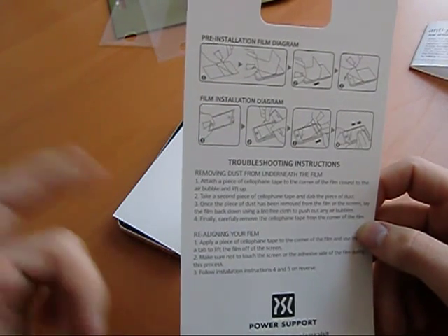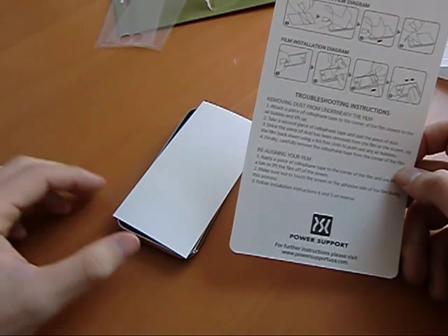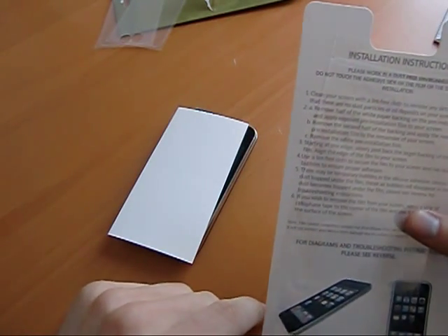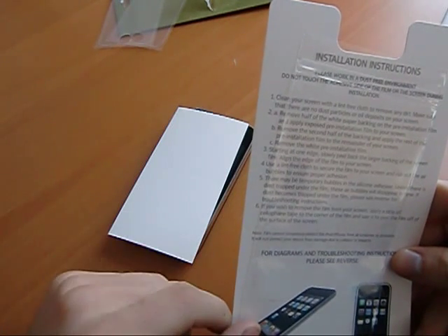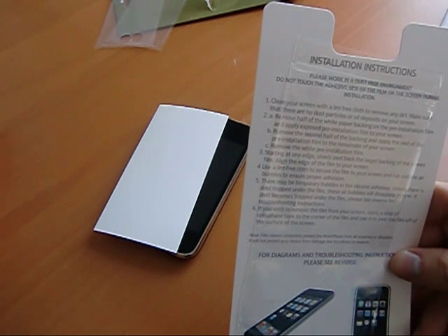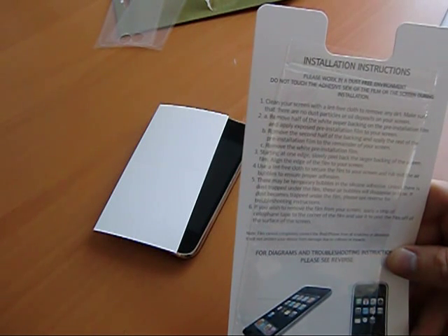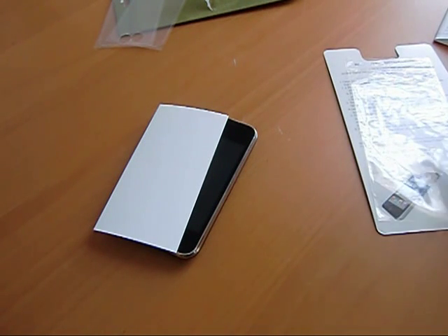After that, it says you can troubleshoot by removing any dust because the anti-glare film is removable, and it can be cleaned or realigned. The installation instructions basically say clean your film first, do the lint-free cloth, remove the white paper backing from the pre-installation film, and so on. Work in a dust-free environment — I don't know where I'm supposed to find one of those. I don't have any clean rooms handy, so I'm going to work in my relatively dust-free desk.